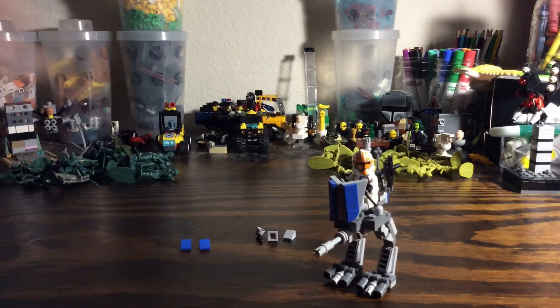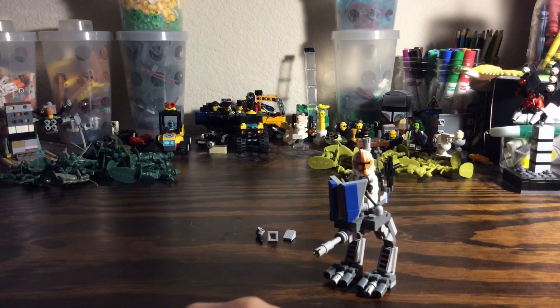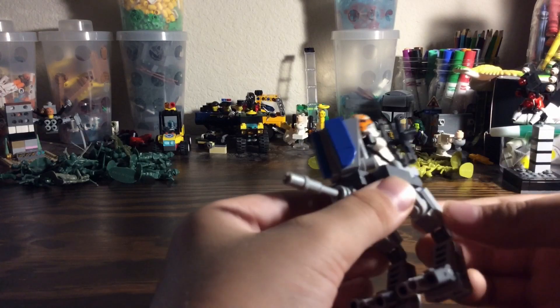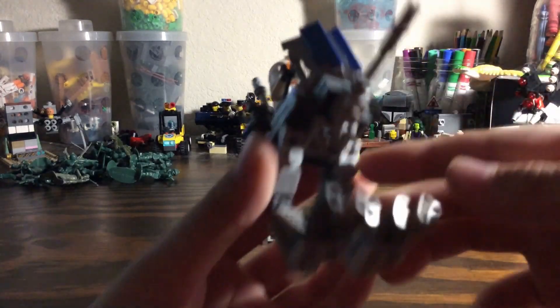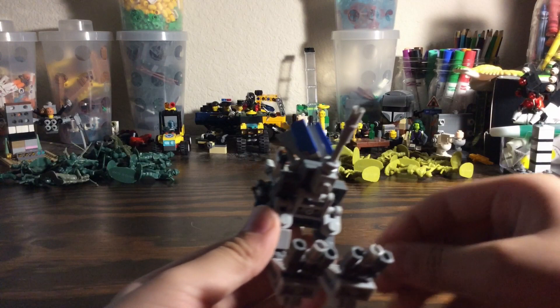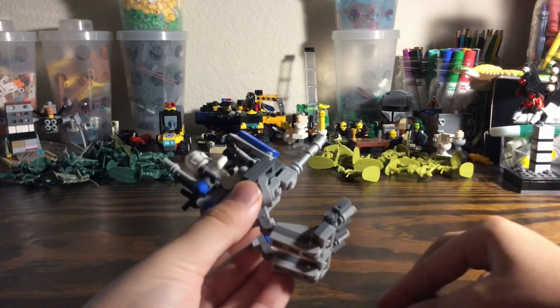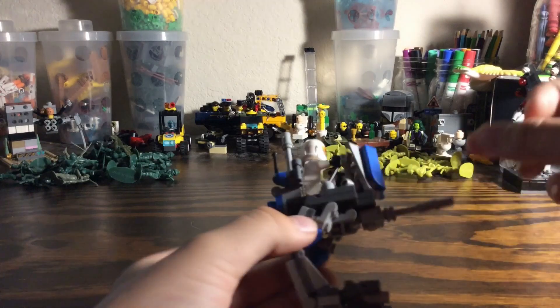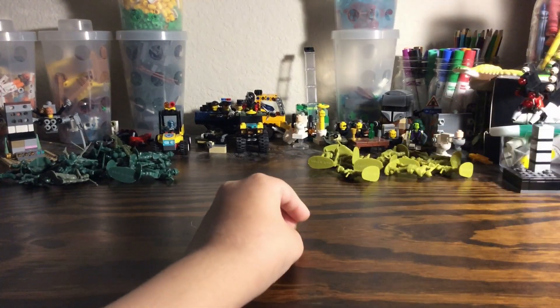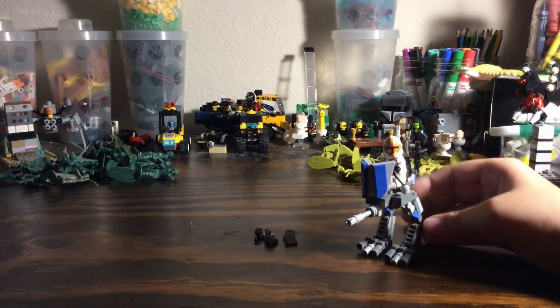We've got two out of the three sections 501st on this ATRT. So now we're going to get these chi slopes from last time. You can keep the legs on or take them off — I'm going to keep them on. You see right here on the legs there are these chi slopes; you're going to want to take these off and replace them with the blue ones. Then do that with the other side. And there you go — you have your finished 501st ATRT walker of my design.